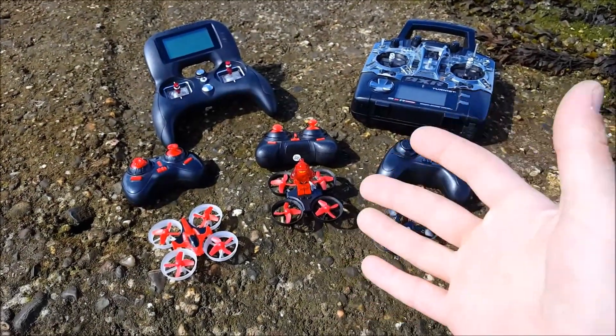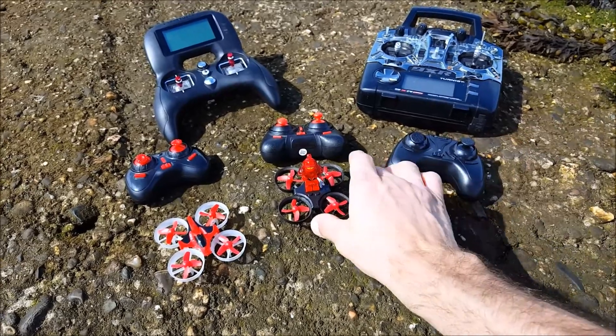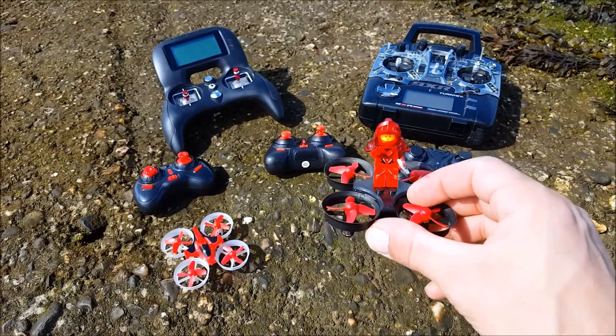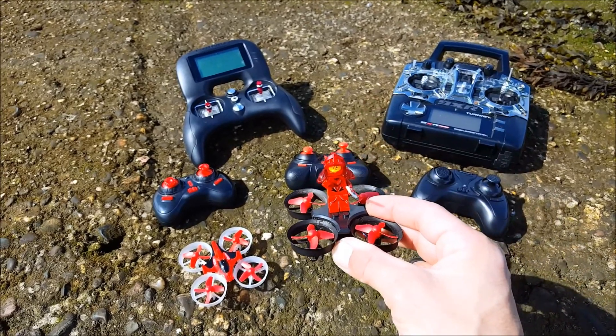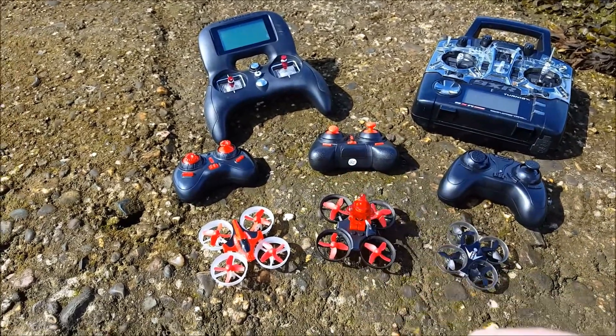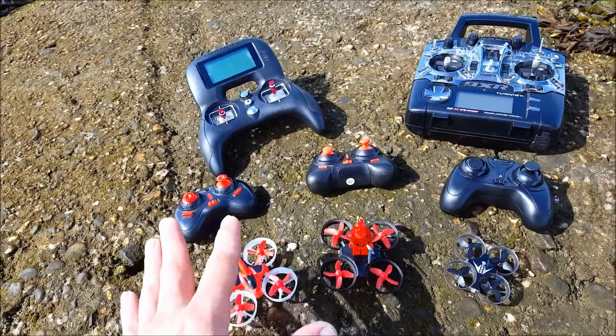Hello everybody, welcome to a new episode of How To Fly. This is the outdoor test flight review of the E-Scene 11, sent to me by courtesy of Banggood to review. It's going to be a versus comparison against the E-Scene E10 that we have here.